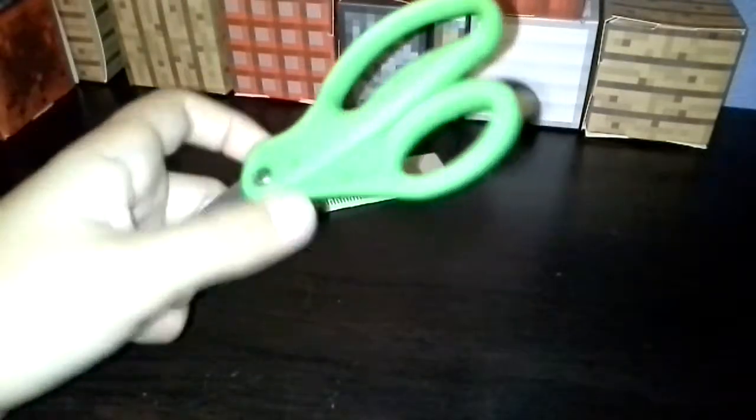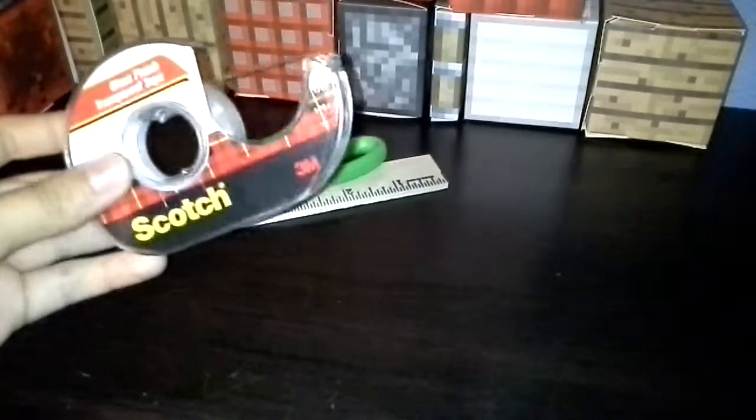If you're going to score, you're going to need a ruler. I'm going to use a small one for a reason. I've got scissors, glue or tape, but I'm using tape.